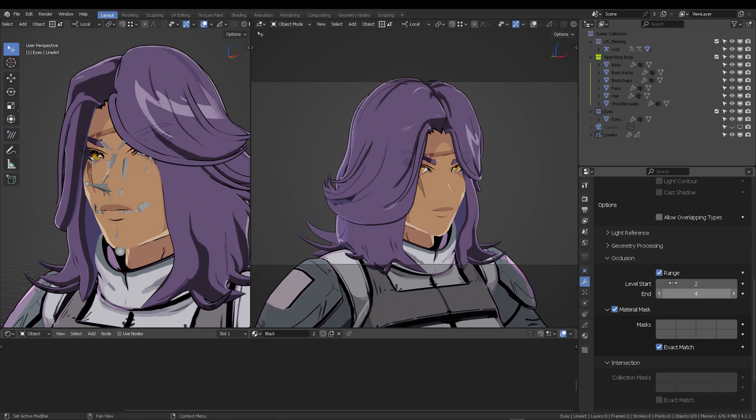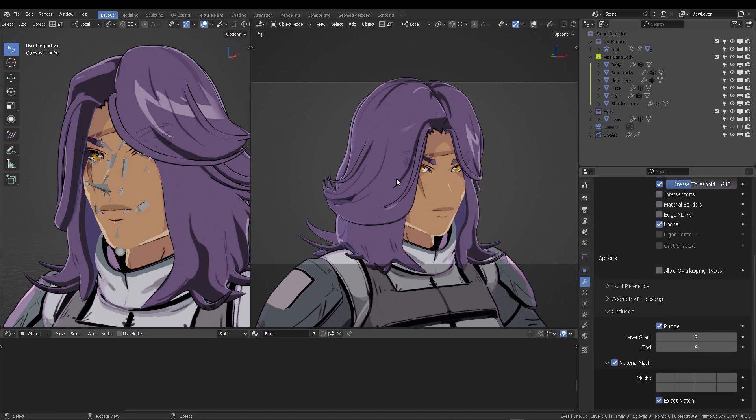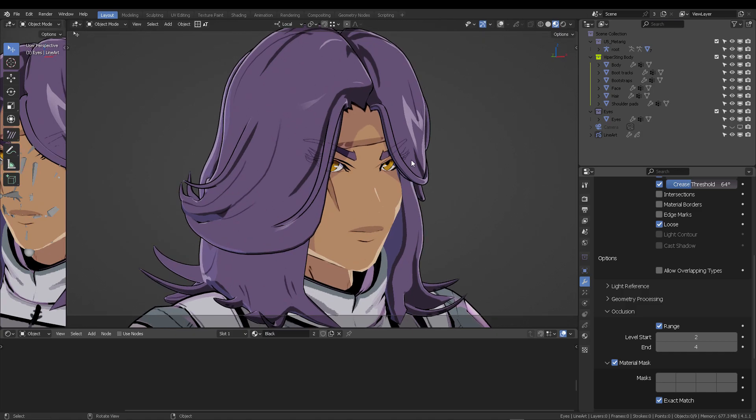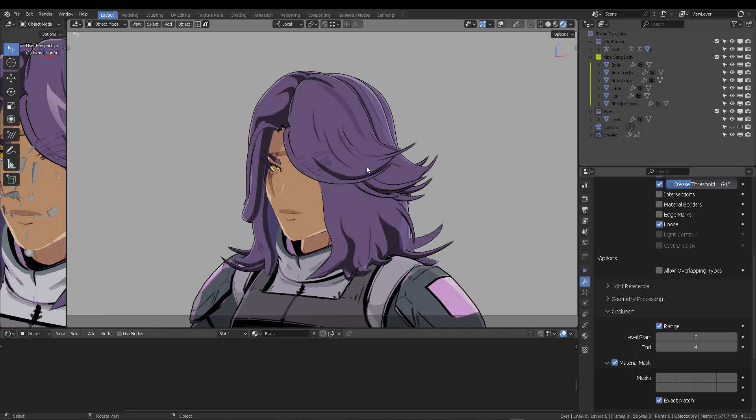Under Occlusion, set it to Range with a level start of 2 and end of 4. The Blender help guide doesn't really explain this well, so this was mostly trial and error. Also check Material Masks and use Exact Match — this is how I made the eyelashes appear on top of the hair. Make sure you're working in camera view, as the line art modifier operates from the camera angle.